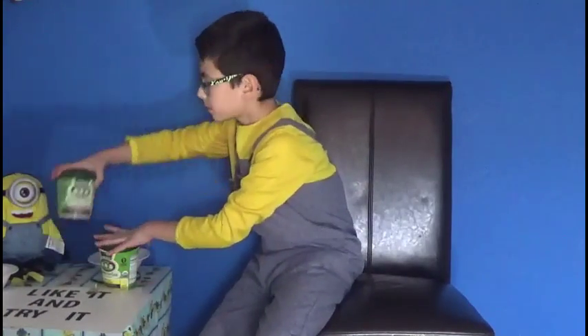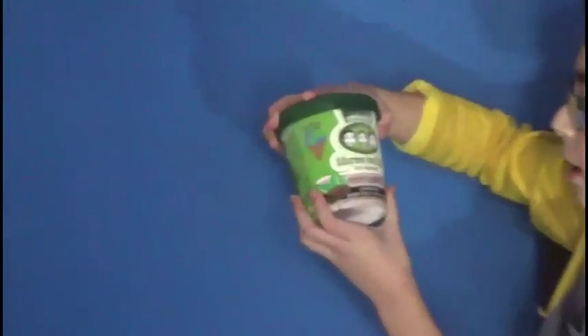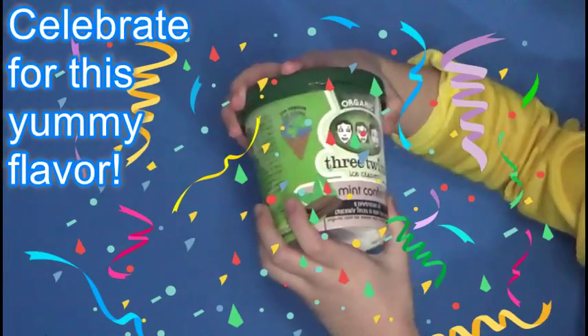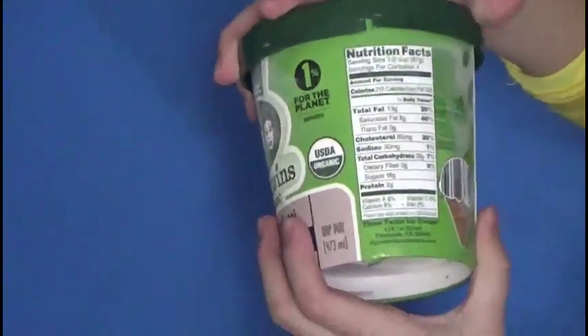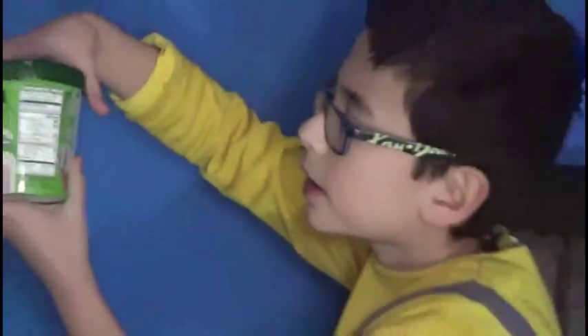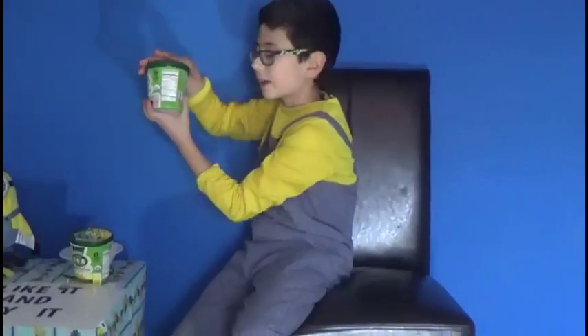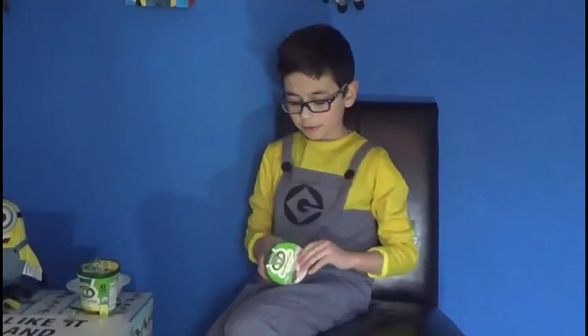Our next organic ice cream: Organic Three Twins Ice Cream, Mint Confetti. Celebration of chocolate flecks in mint ice cream — that's a fun word to say, flecks. Here's the ingredients. Organic egg yolk, organic milk powder, organic vanilla extract, organic peppermint extract — a lot of organic ingredients and super healthy. Organic milk, organic cream, organic evaporated cane juice. The more the healthier, the more the better.